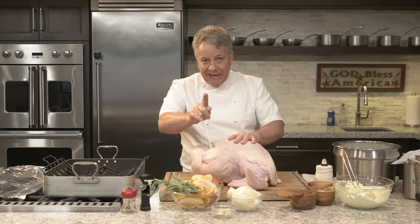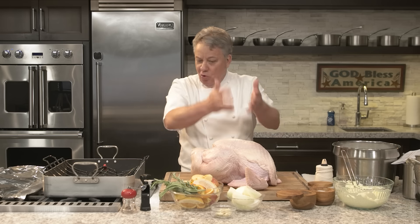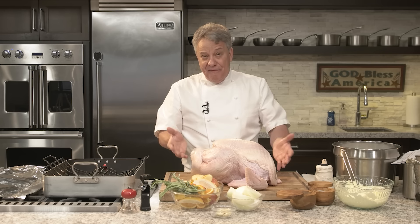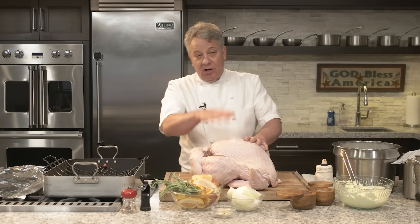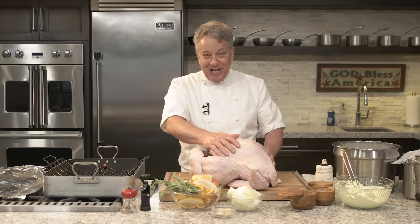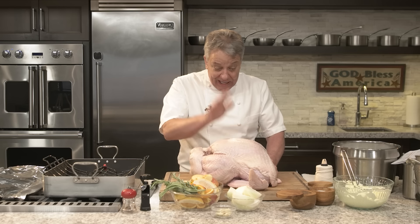One more statement I got to make: this is not one of those quick five-minute videos. You want a five-minute video about turkey, you go to TikTok — they do it so fast you have no idea what they're doing. But here, you're going to know everything.